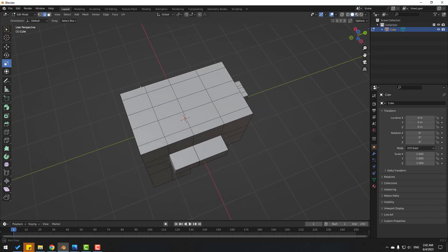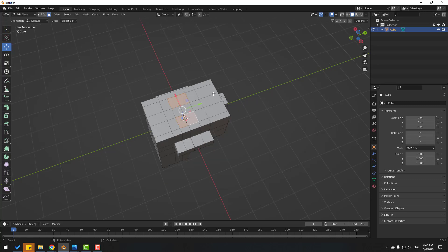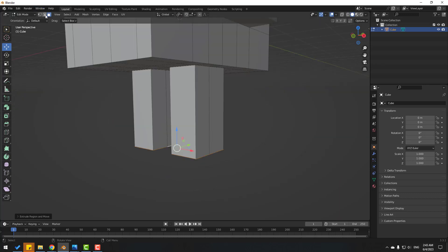Now Ctrl+R, add one cut here. Click X to cancel move, then Ctrl+R add one more here. Click X to cancel movement. Click the selection tool and go to face selection. Let's select these two faces, two more faces, and these faces. Click E and extrude down.